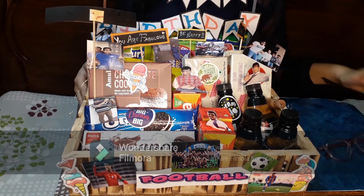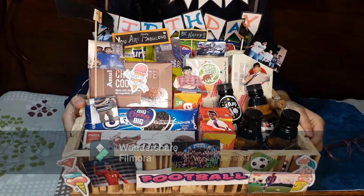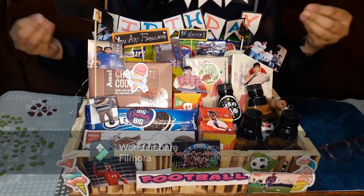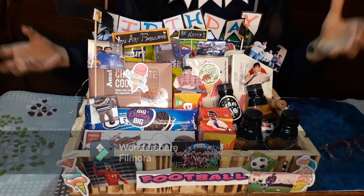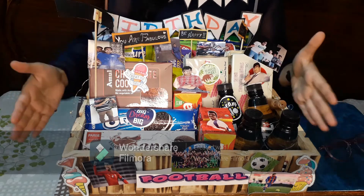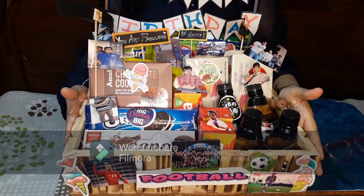So this is a gift that my brother got on his birthday — his birthday was on 15th August. One of his friends gifted him this, and there were many other gifts too, but I found this one very creative and different. So I'm going to be inspired by this and make a new gift. I'll show you what happened here.